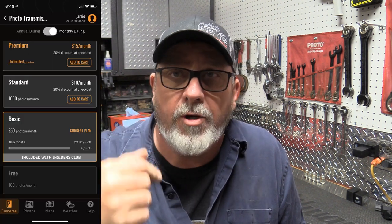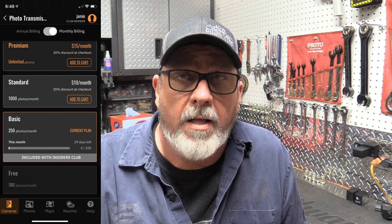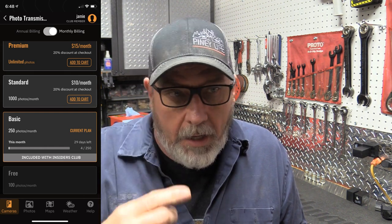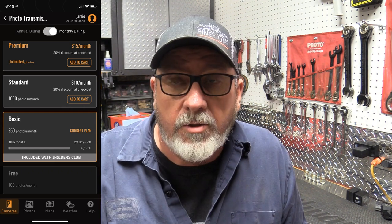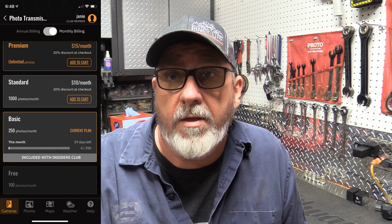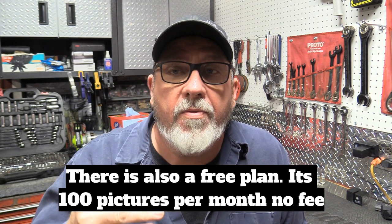I was always leery about cell cameras because of data plans and stuff like that, but this is really affordable. They have a plan schedule on the website: it's $15 a month per camera for a thousand pictures, $10 a month per camera for unlimited pictures, and the lowest is 250 pictures per month for $5 per camera. What I chose is the members club price — $99.99 a year — unlimited cameras, and you get 250 pictures per camera per month. If you have 20 cameras you're still going to get it for that same price.